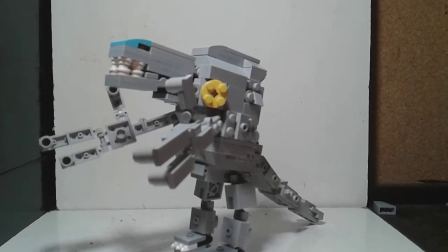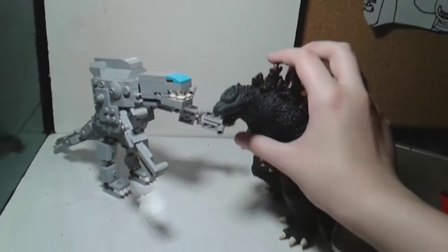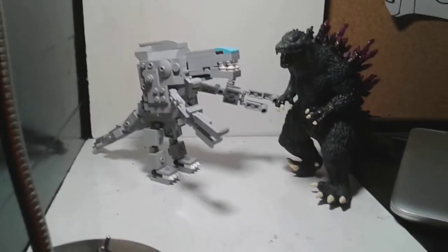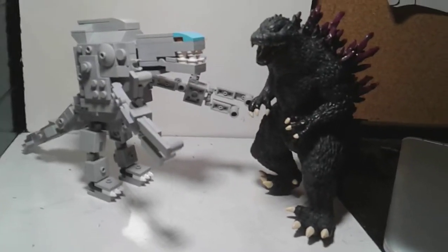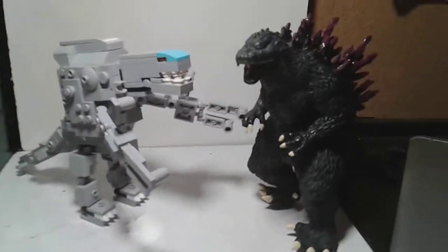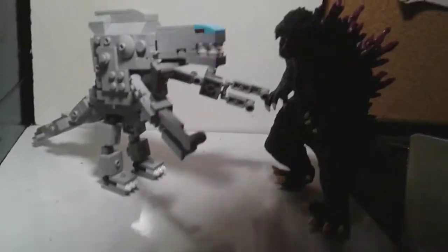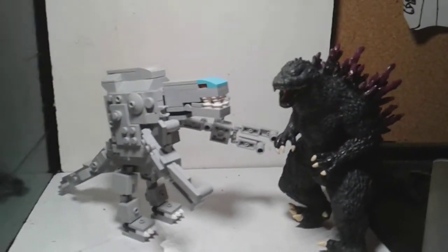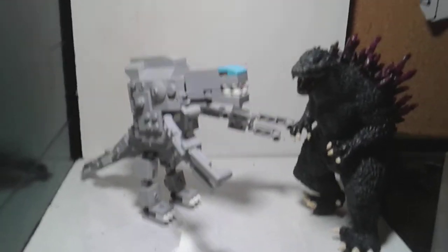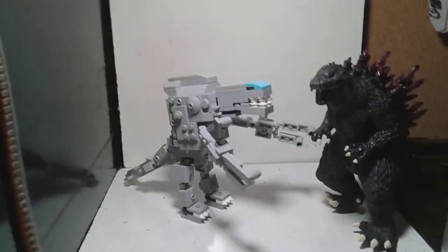So let's move on to scaling. Here's Orga compared to his enemy, Godzilla 2000. He's there, but I feel like the hump should be more bigger on his back. His head is good, but his hump should be like, there maybe? Yeah, like right there. But anyways, that was really about it for Orga.